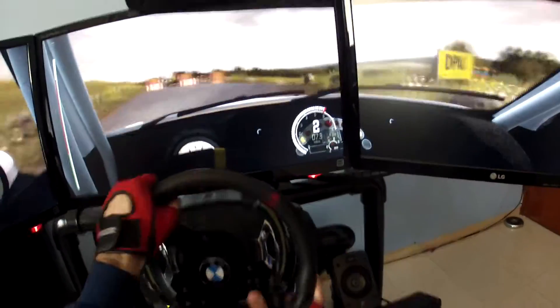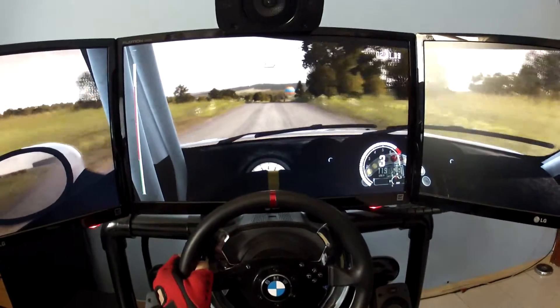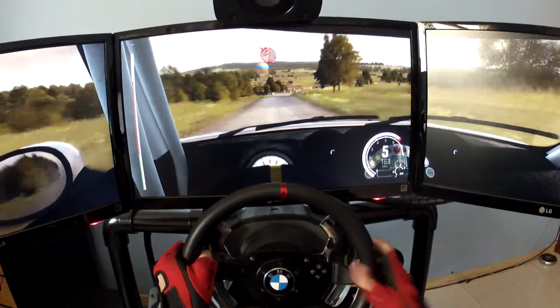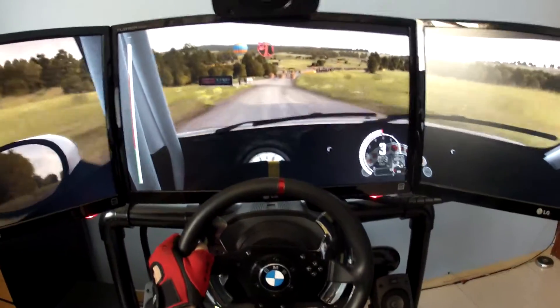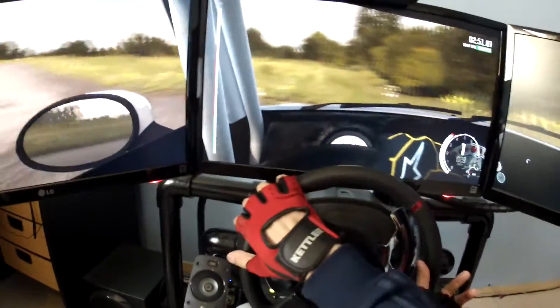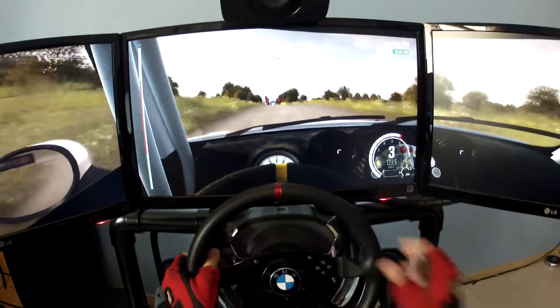Down. Keep in, rocks on exit. 100. 100. Crest. 100 down. Tenure left, don't cut. 100 over crest, to finish.